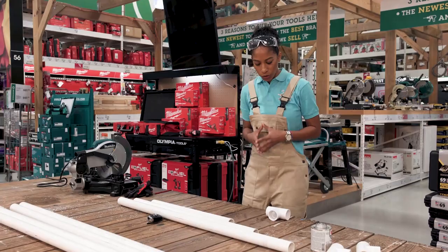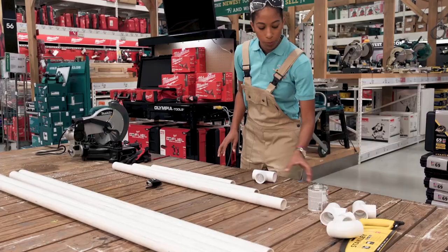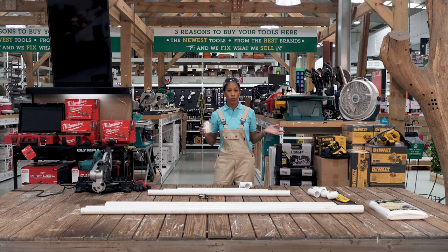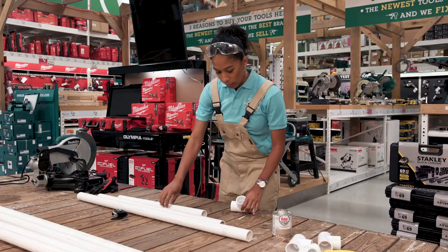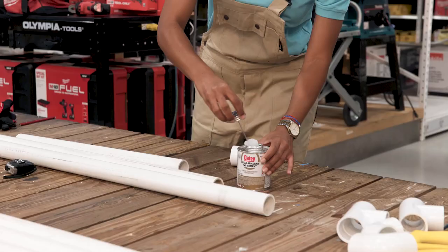Step two: now we're going to build the bases, so the legs. For the legs, what you will need is one of your T connectors, the two-feet, the three-feet, and also the four-feet cut, and also your PVC glue. I'm going to use the glue so I can make it stronger, but if you prefer to stow it away once you're done with your movie date night, I recommend not to use the glue because otherwise you can't disassemble it.